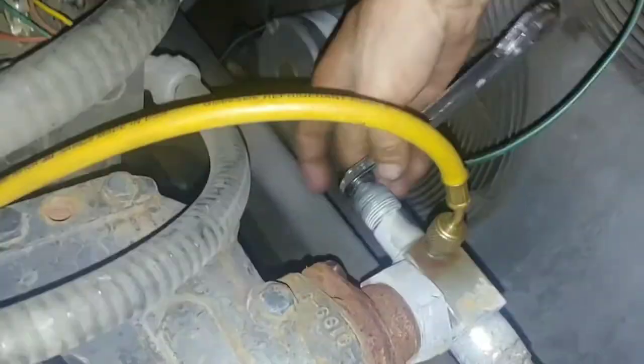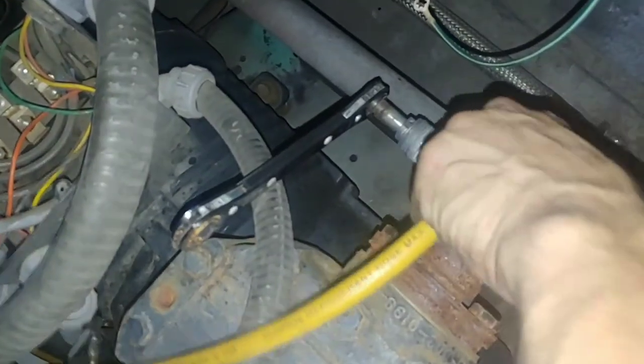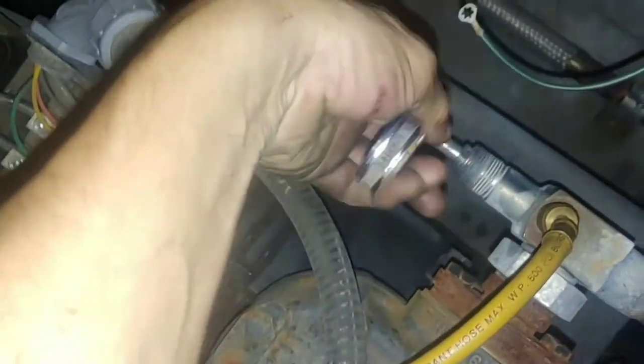All right, last thing we do before cutting power back on: we're going to reopen our discharge side king valve by turning it counterclockwise — but not all the way. Once you go all the way counterclockwise it won't allow any pressure to flow to the control anymore. You want to crack it back open just a little bit so we can still read pressure on it right there. Now let's double-check — we are ready to reapply power.